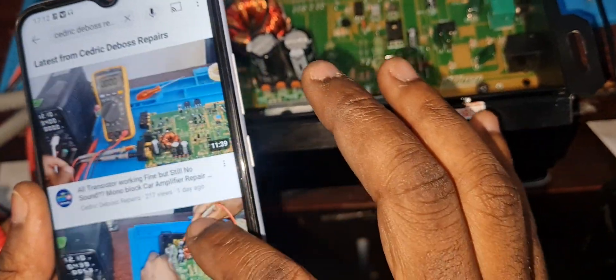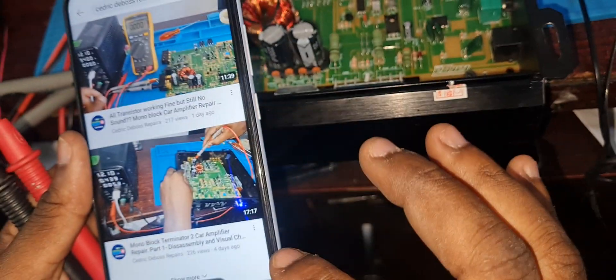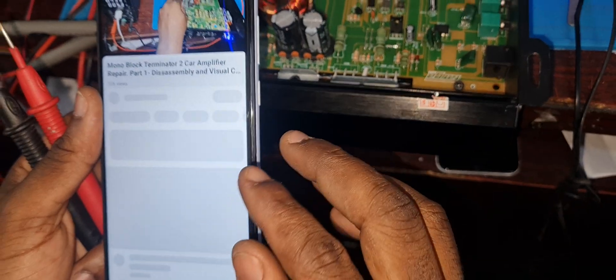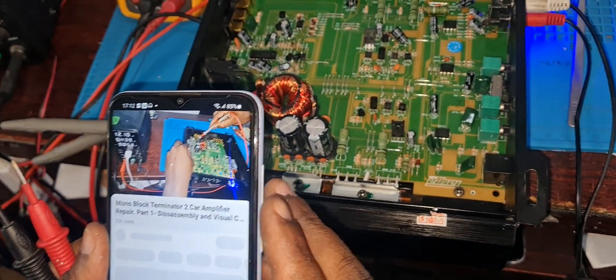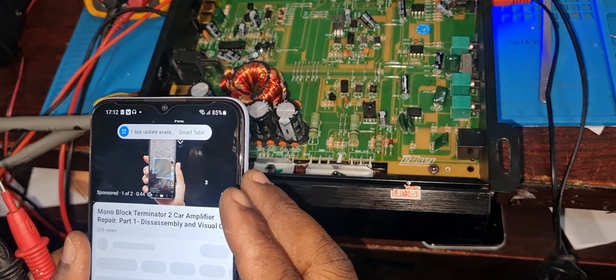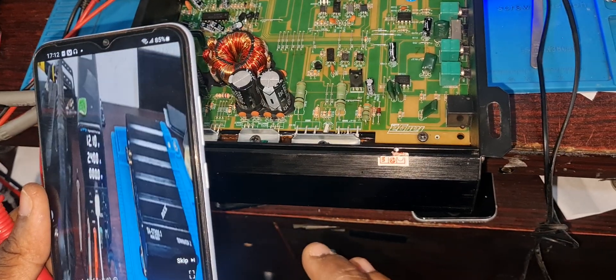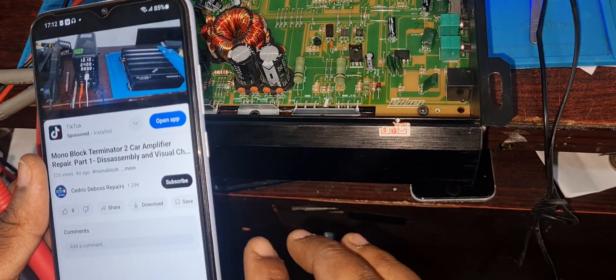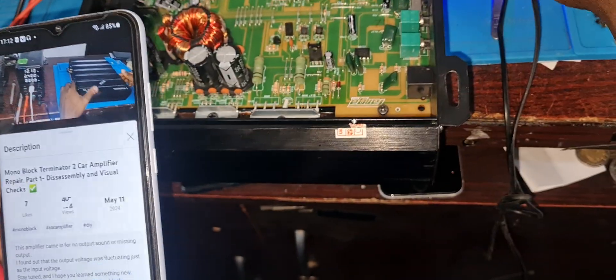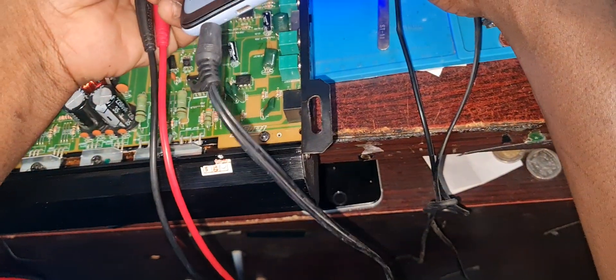I'm just going to play part one of this video so you can hear it through the amp. I'm just checking the RCA input.